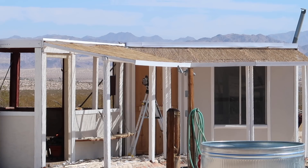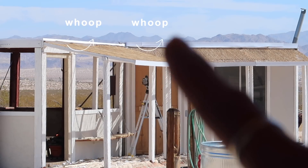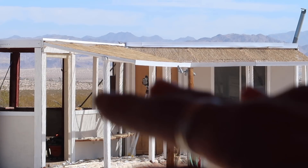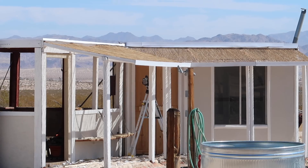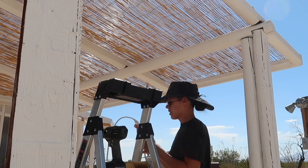See how that edge goes whoop whoop whoop? We're adding trim pieces to make it look straight from the top, so it looks just as pretty from the top as it does from underneath.